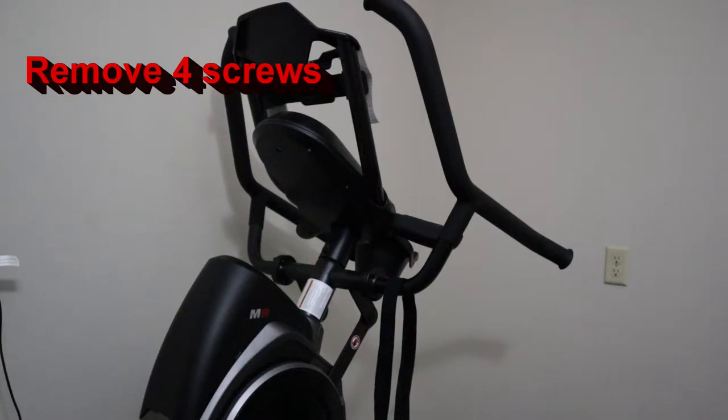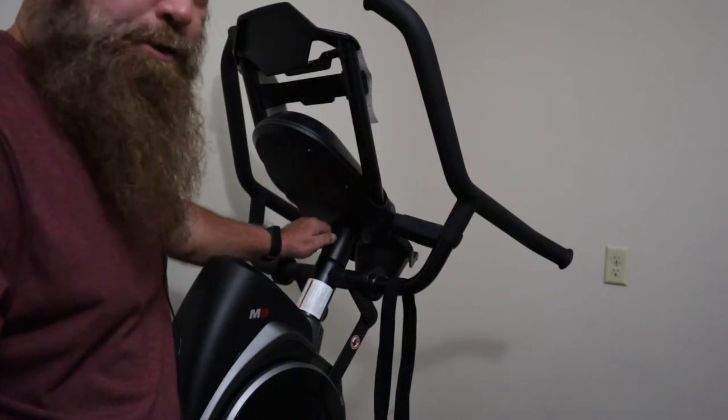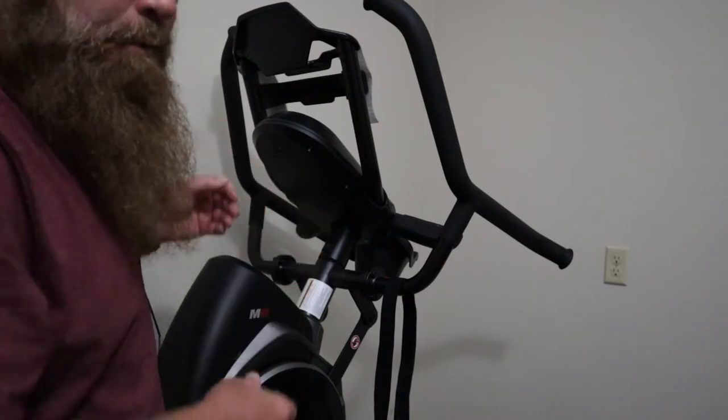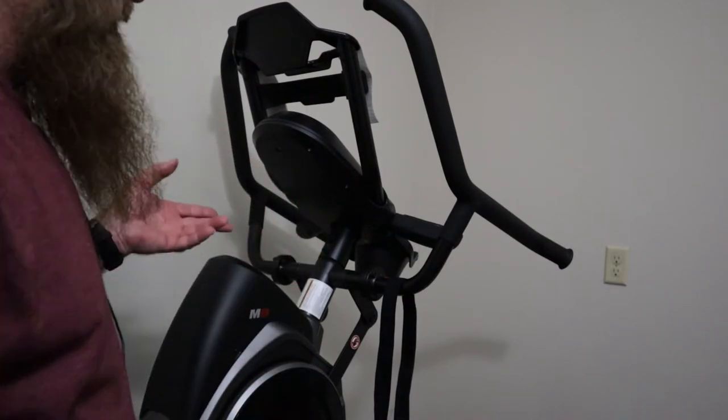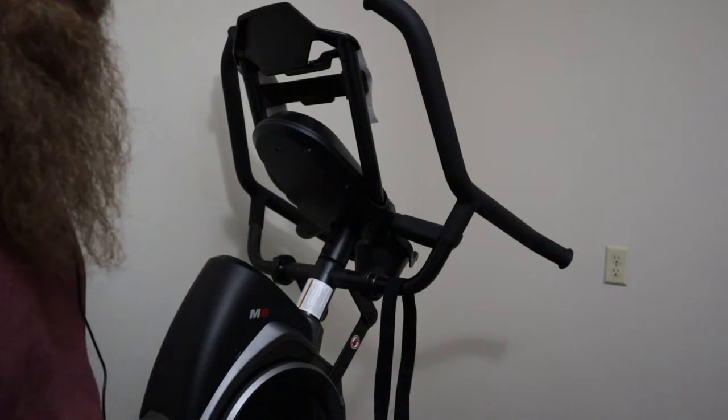So the new console came in and it's basically looks like it's going to be pretty straightforward. Take the two allen screws out here, slide the old console off, disconnect the power connector, reconnect the power connector, put it all back together.